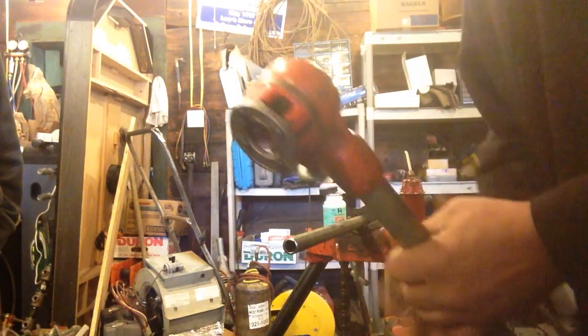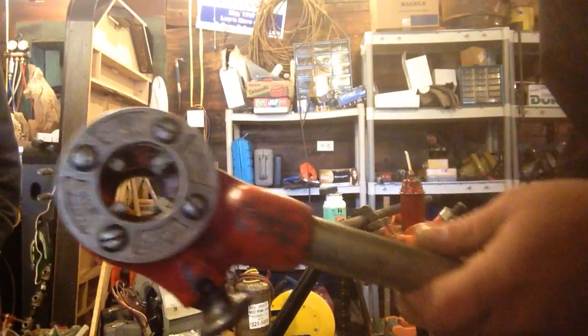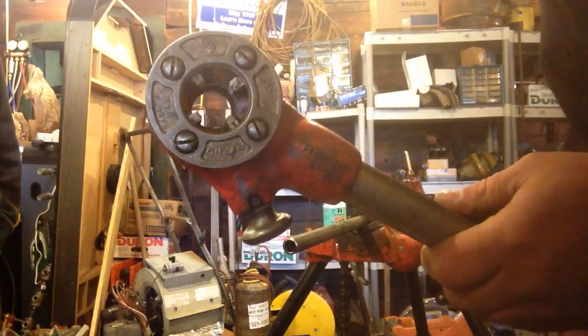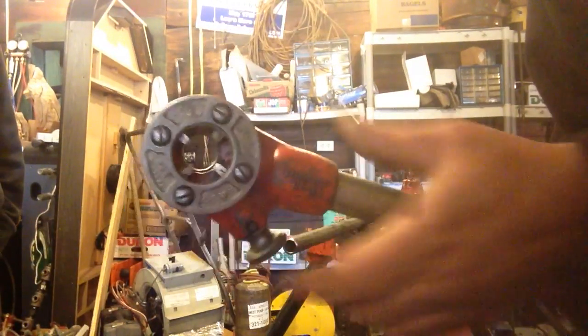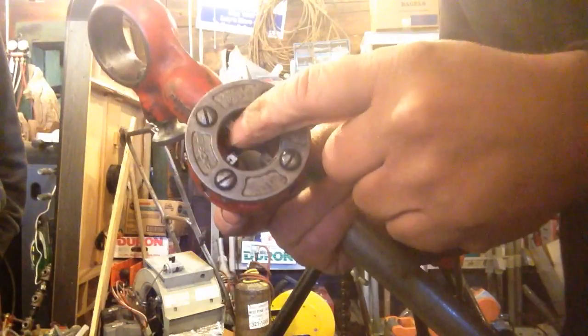Here I have my Ridgid OOR pipe hand pipe threader. This goes up to one inch pipe. The dies come out, and you can even replace the threads in here with new ones.